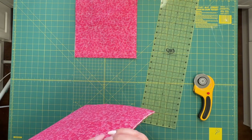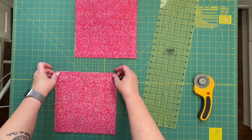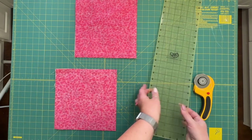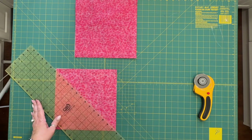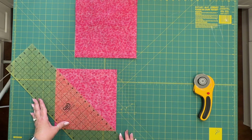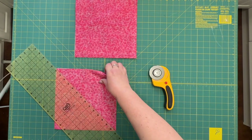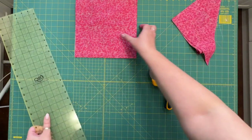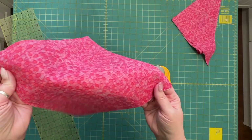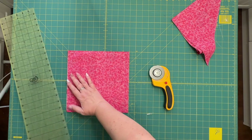So that you know you're cutting them in the right place. Line them up — you can use the lines on your mat or not. We're just going to be going from that corner to that corner. Make sure that you get your points just right. See how the two rows of stitching meet there and there's no stitching at this corner. You certainly can use your diagonal line on your mat if you want to.